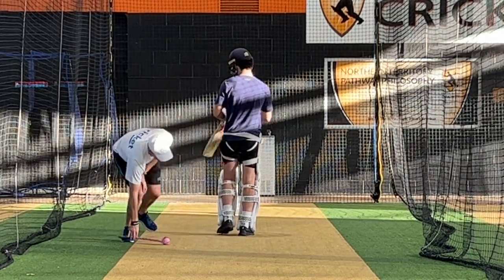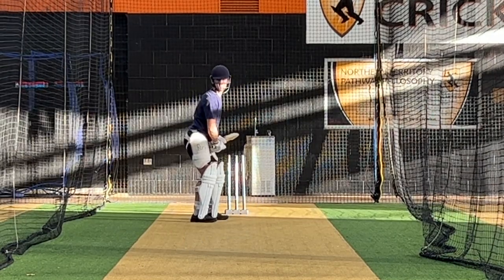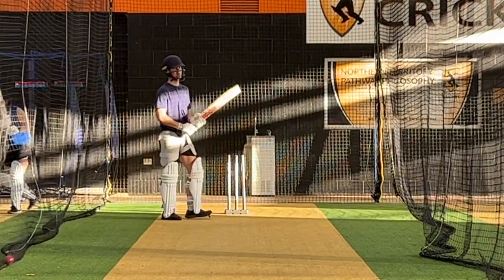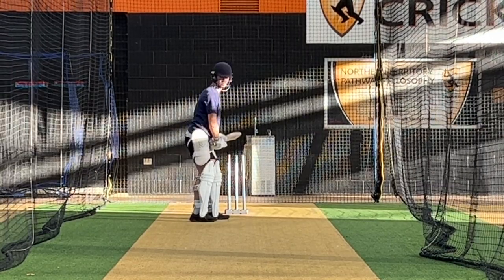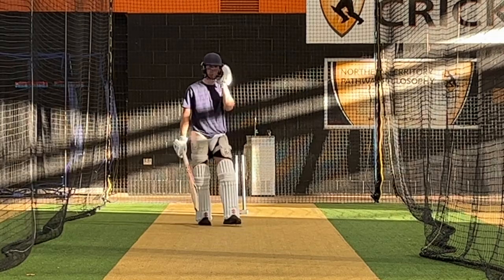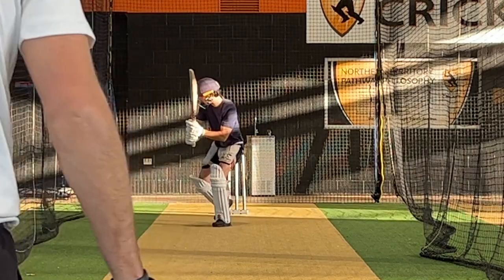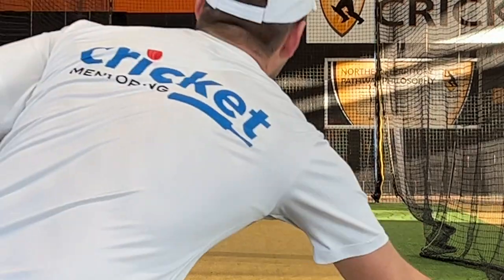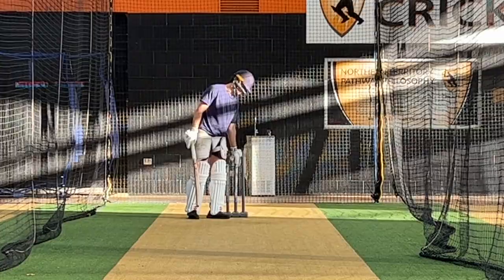So I think where your weight was going there was excellent. Keep coming at me. Do you want to come this way more? I'll just throw — go a bit more. Yes! That's the ball — that's the ball you're hunting every ball. It looks like there's still sun in your eyes.